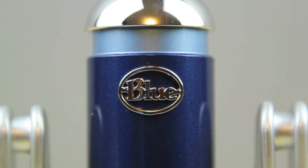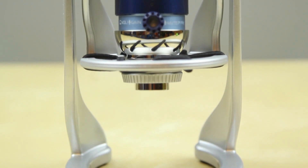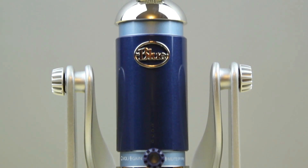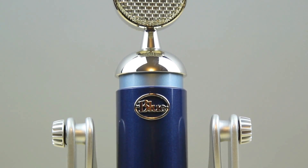Here's a look at the shock mount itself. It's very useful because sometimes you might knock your setup around or it might be shaking, and you don't want that to bleed into your audio recording. So the shock mount is rather useful — more useful than you may think.